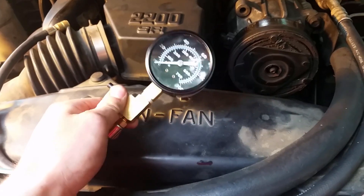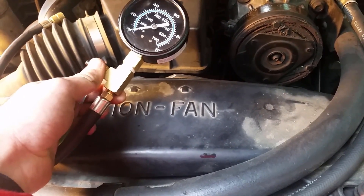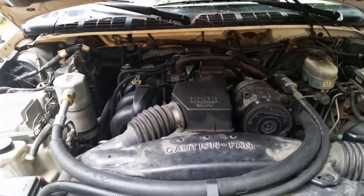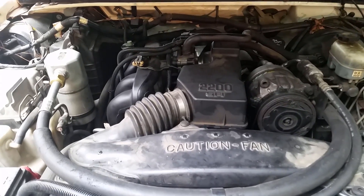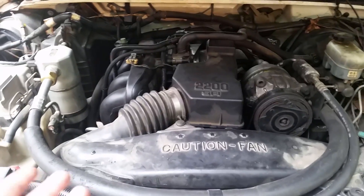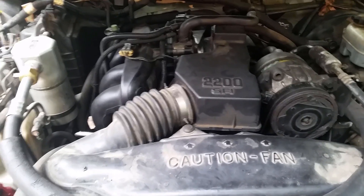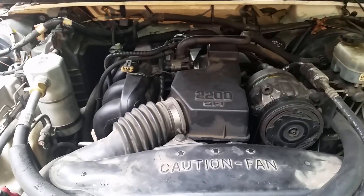There you have it — how to test your fuel pressure. You can buy these testers at your local auto parts store, and I also put a link in the description if you want to order one online. If this video was helpful, please give it a like and subscribe to see all my latest videos. I do tour reviews, tips like this, and major repairs. Also hit the notification bell so you get notified whenever a new video comes out. Thank you for watching and I'll see you next time.